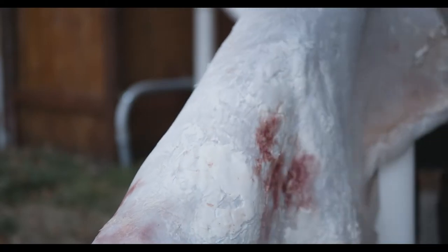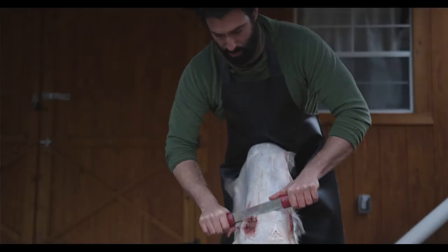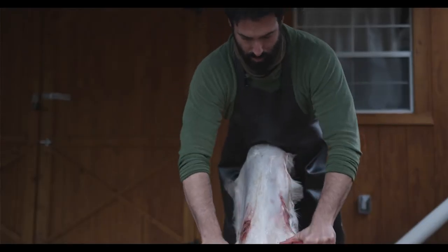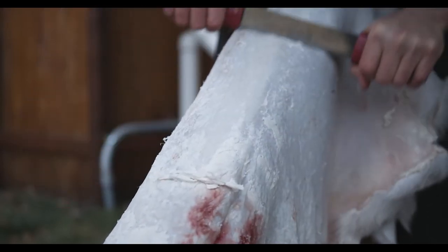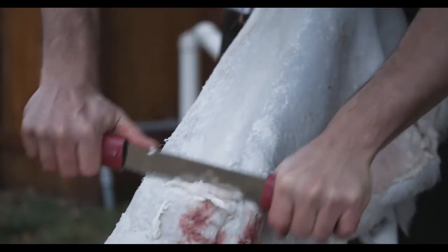I didn't know if I'd be disgusted by it — I mean, it's a pretty for-real process. But what the experience ended up being for me was less about learning this new skill and more like a deep sense of remembering.